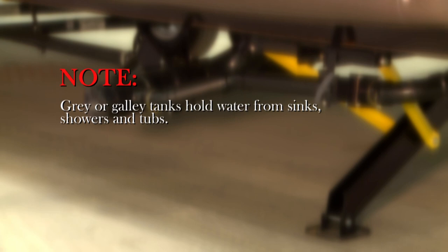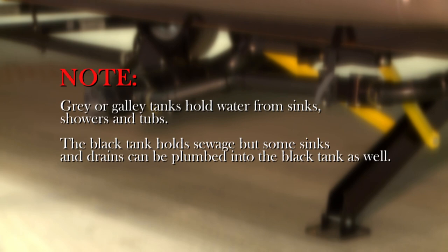Gray or galley tanks hold used water from sinks, showers and tubs. The black tank holds sewage, but some sinks and drains can be plumbed into the black tank as well, and this is not against code.